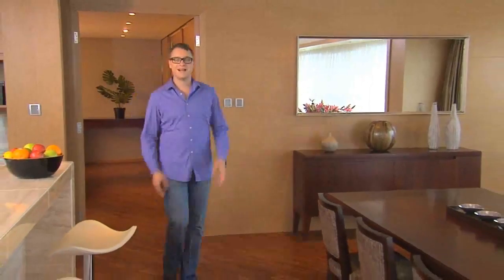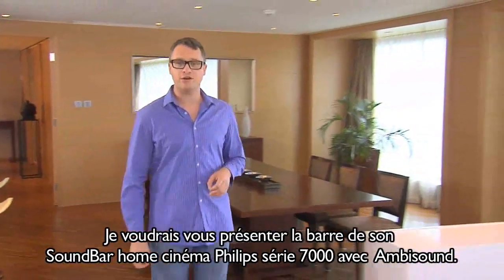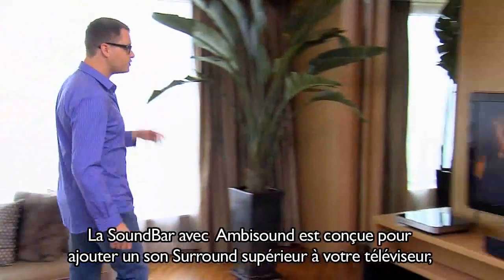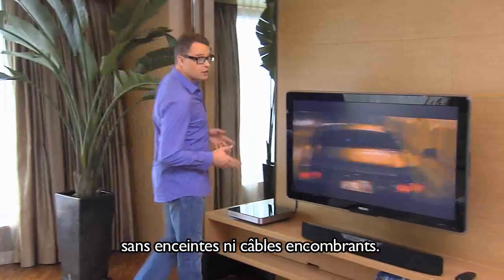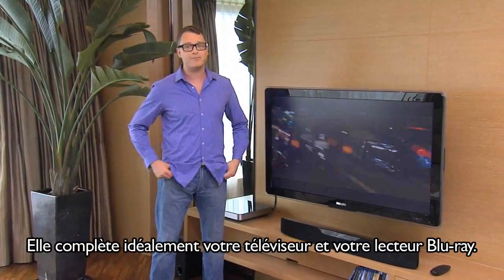Hi, I'm Russell. I'm here to introduce you to the Philips 7000 Series Soundbar Home Theater with AmbiSound. The Soundbar with AmbiSound is designed to add superior surround sound to your TV without all the clutter of cables and speakers. It's the perfect companion to your TV and Blu-ray player.